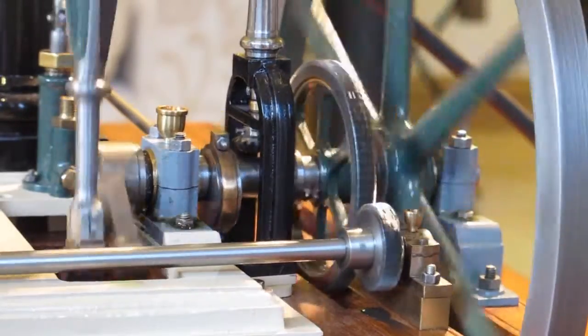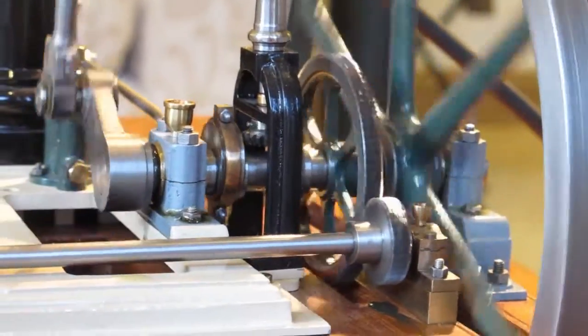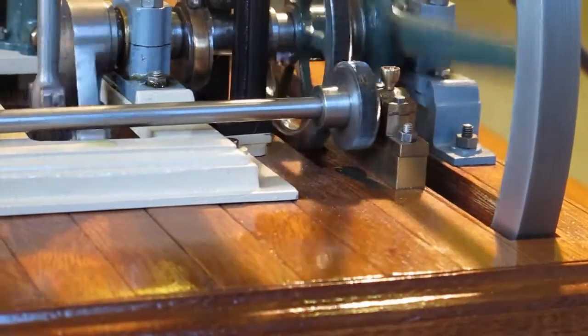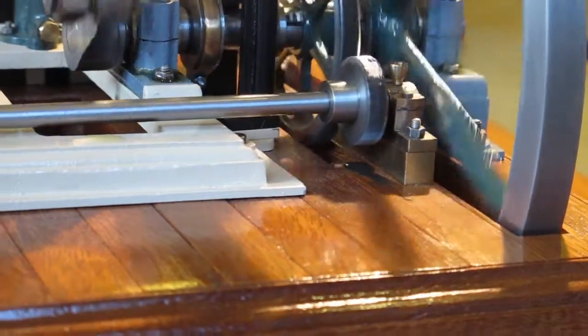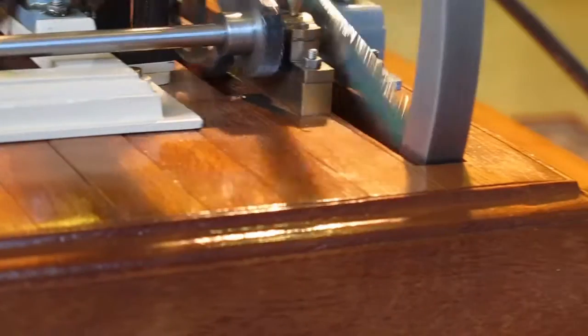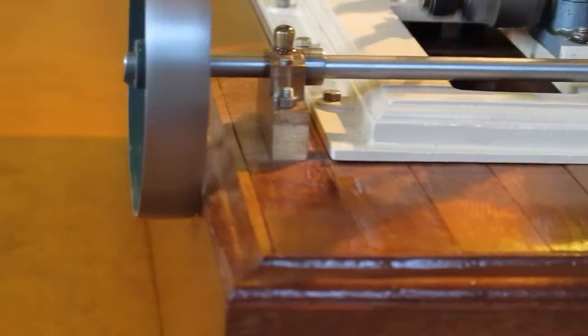If anybody's interested in the little box, it was made from some off-cuts of Orocco that I had from a woodworking project. I made up some artificial planks effectively, planked the top of it, and then mitre-jointed the corners.